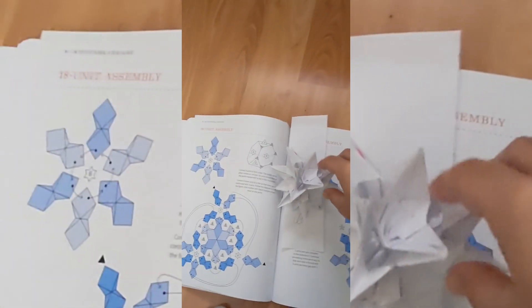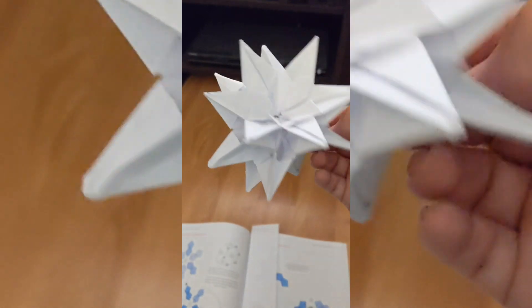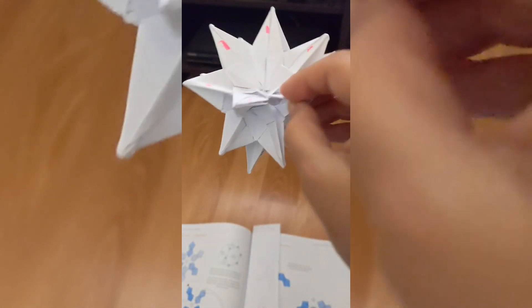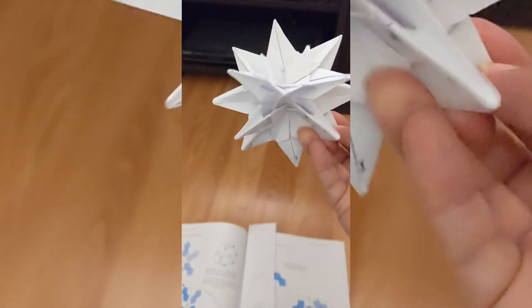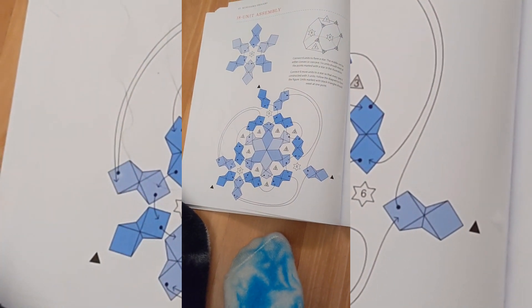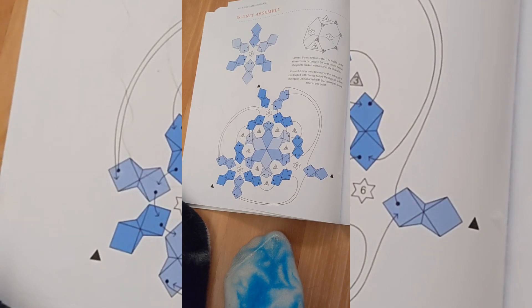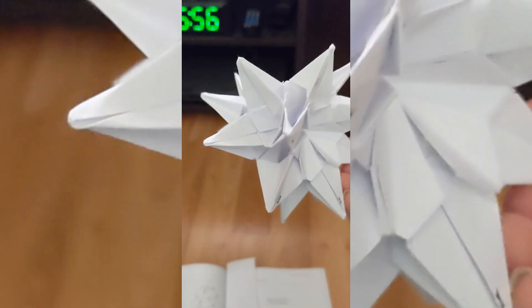I did redo my practice piece and it turned out okay. I had to mark some of my sections to be able to figure out where I was and what I was putting together, because as you can see from this picture, it's not a very good picture to go off of for directions. So now I will do my main piece, which will be 30 units.